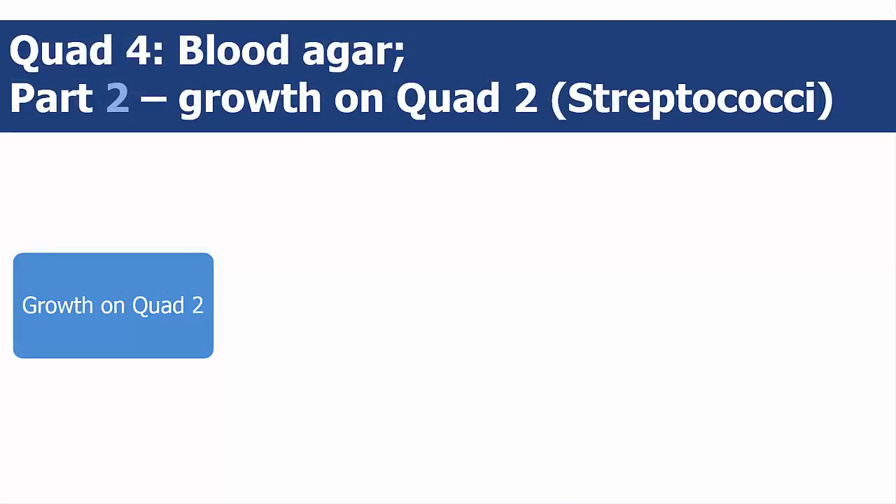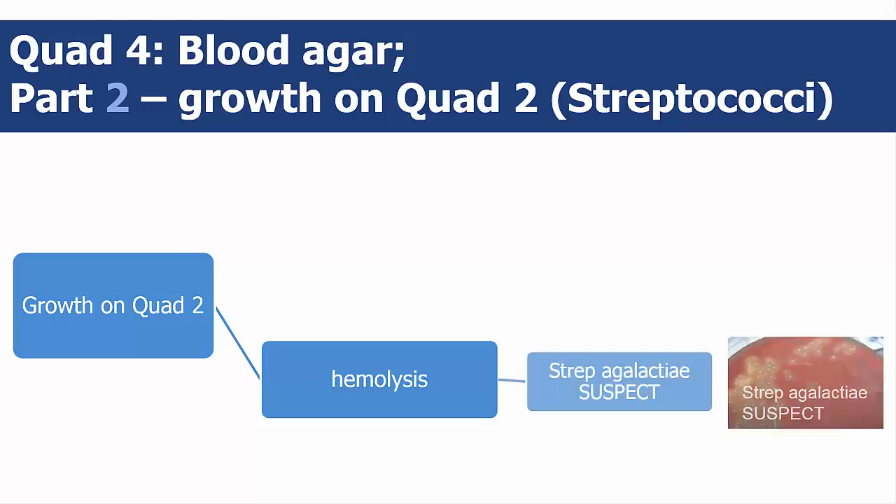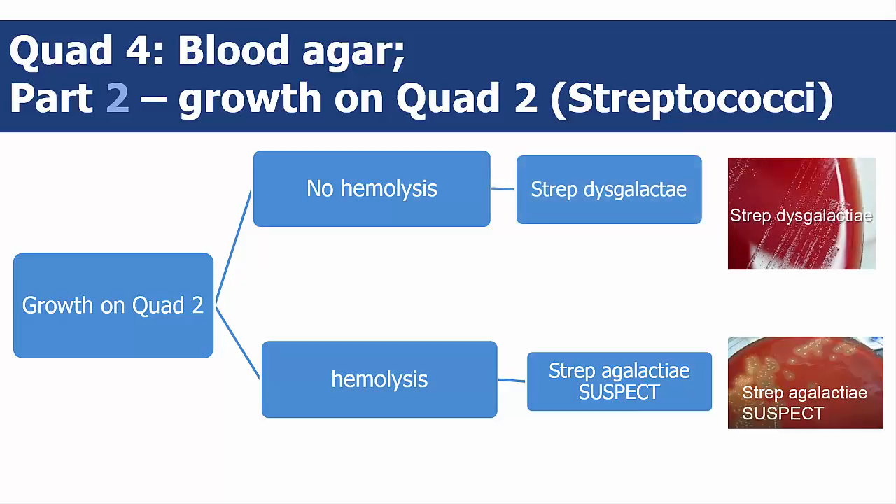If you saw esculin-negative colony growth on streptococci quad 2, you should also see growth on blood quad 4. Hemolysis around small gray off-white colonies indicates strep agalactia suspect. No hemolysis around small gray off-white colonies indicates strep dysgalactia or strep uberis.